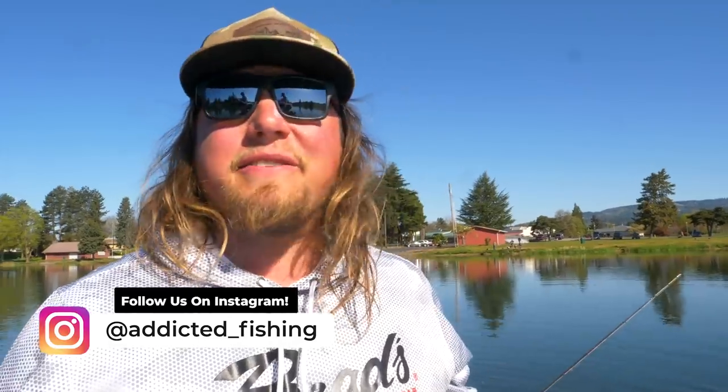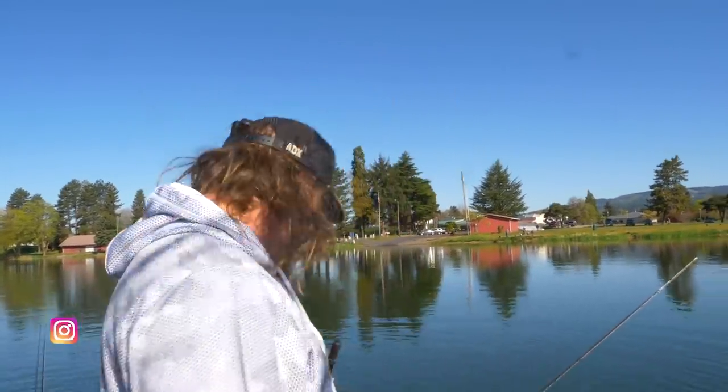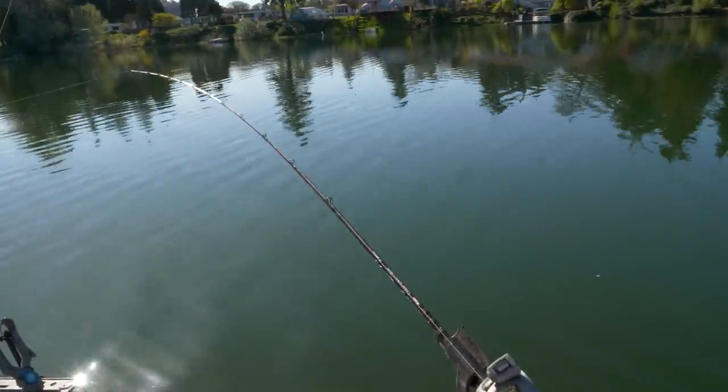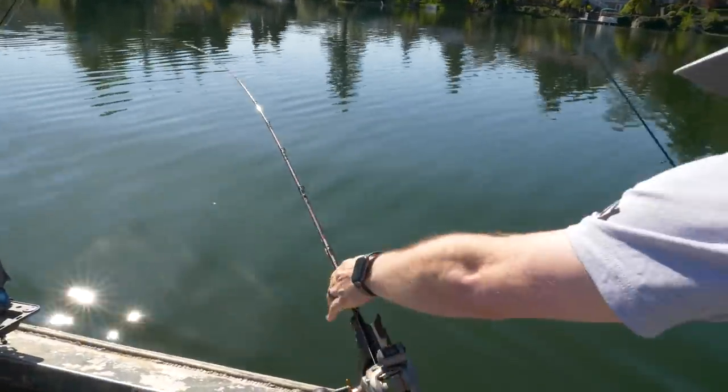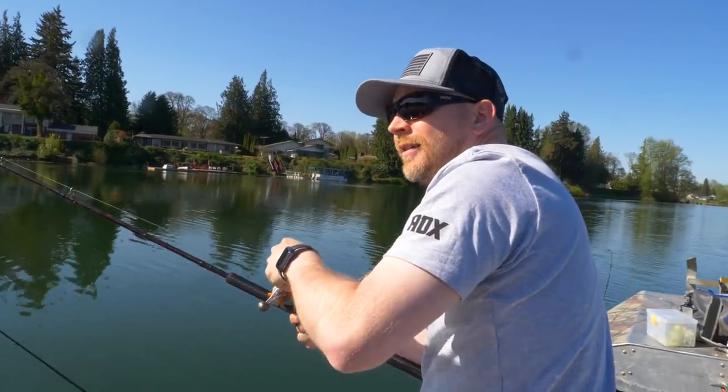We didn't even get started fishing yet and we got steelhead jumping out of the water. Oh, you got it — oh my god. Is he still there? He was munching.